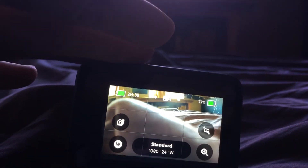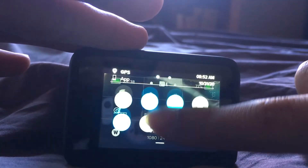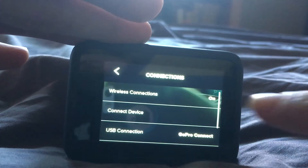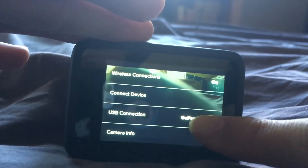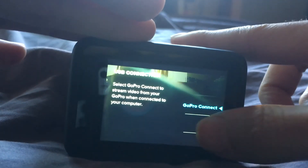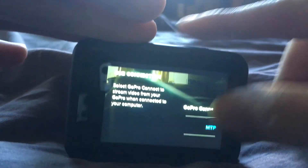If your GoPro Hero 9 or any other GoPro is not connecting to your computer, go ahead and scroll down and scroll to the left. Where it says Connections, click on it and make sure that your USB connection is set to GoPro Connect and not MTP. If it's set to MTP, then it's only going to be doing data transferring, so make sure it's on GoPro Connect.